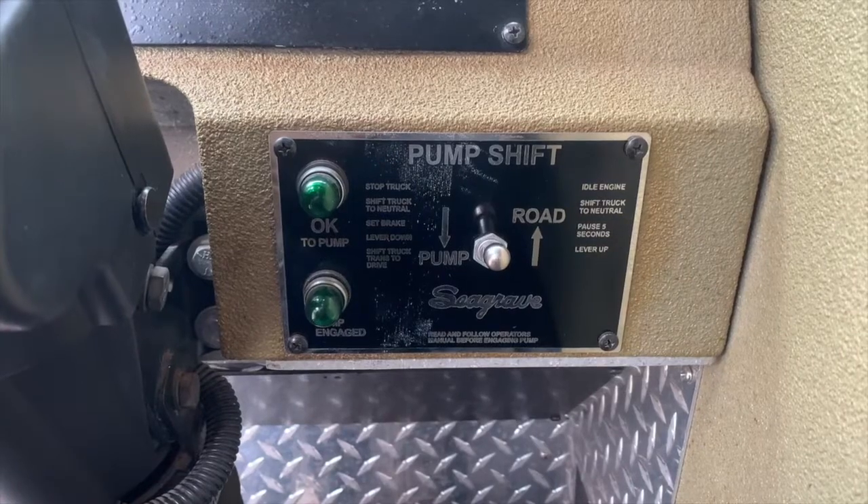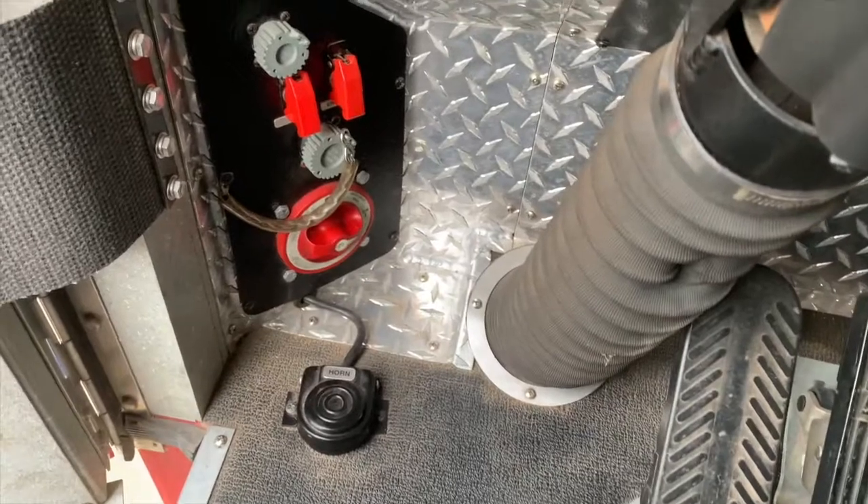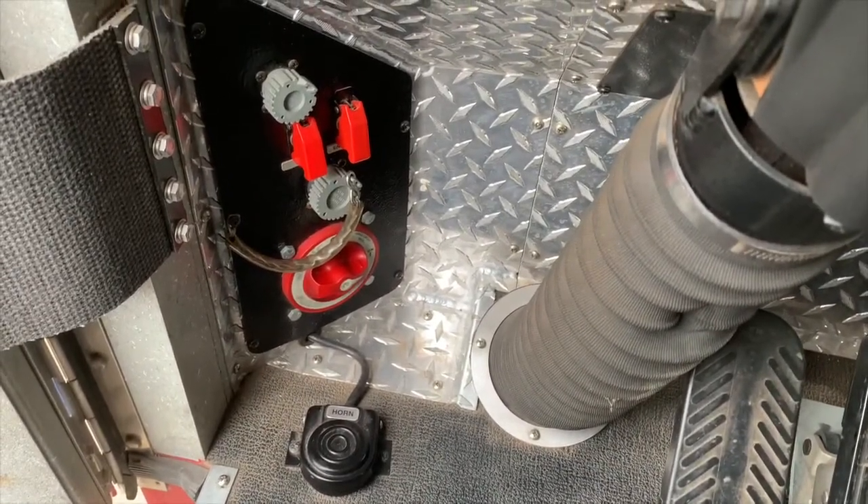Here is your road-to-pump switch, as well as your air horn foot pedal for the driver, and your master power switch.